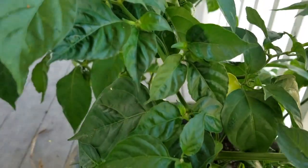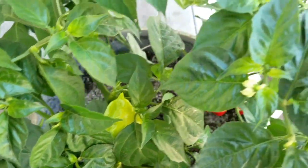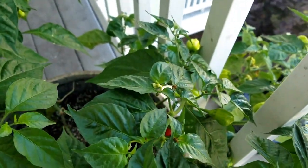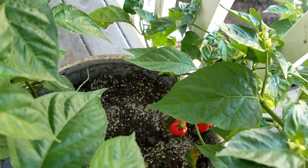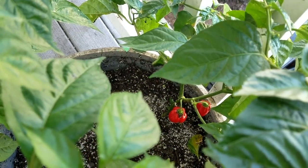I set up four spikes in this container consisting of oyster shell flour, soft rock phosphate, Happy Frog Fruit and Flower fertilizer, and Down to Earth High Phosphorus bat guano.